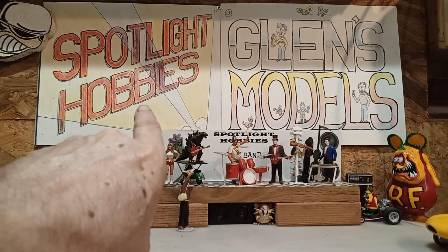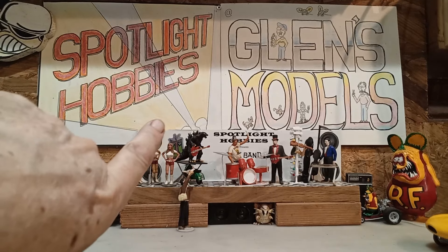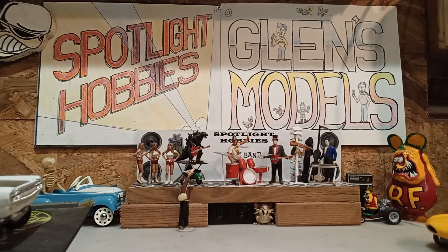My buddies at Spotlight Hobbies dot com — written in invisible — got a couple of new things in this week. The number three issue of Cartoons Magazine. Who doesn't love Cartoons Magazine? They are both iconic and legendary. Everybody knows who Cartoons is. Also, from Drag City Castings, they have a resin 34 Ford five-window chopped coupe, and it looks pretty good. They show it sitting on a donor chassis with fenders and everything lined up really nice. Y'all might want to go check that out. They got lots of stuff there, so look around.